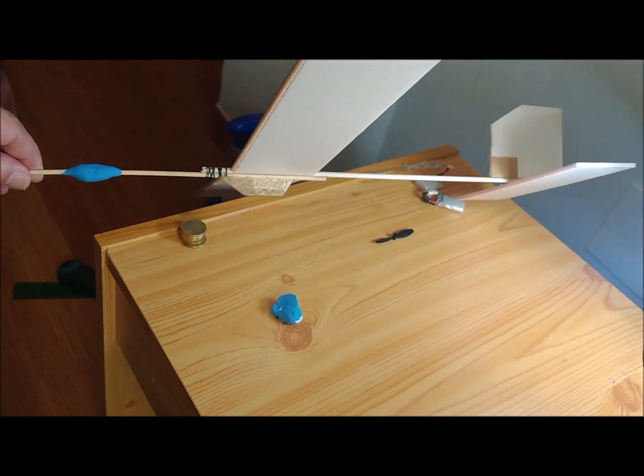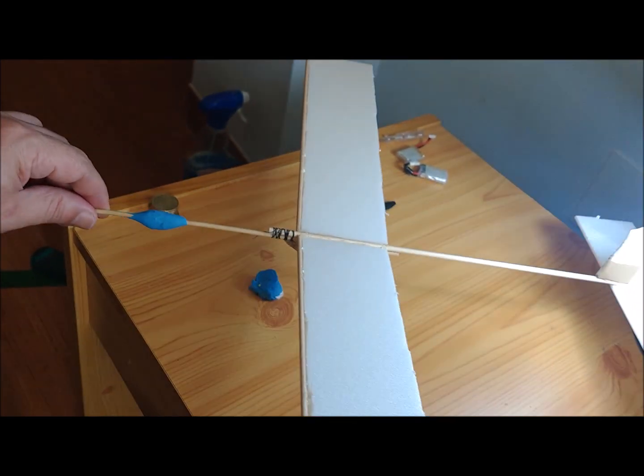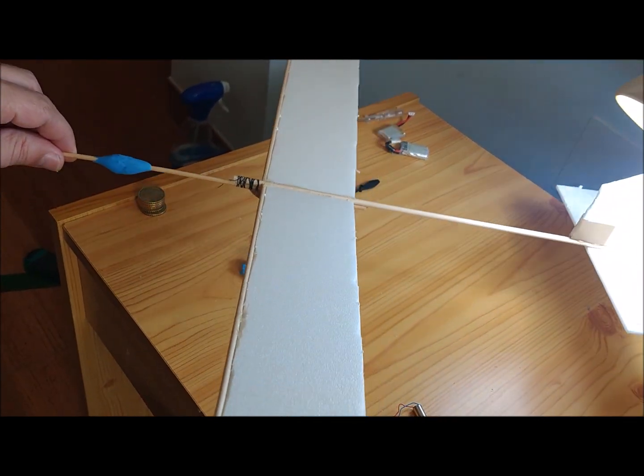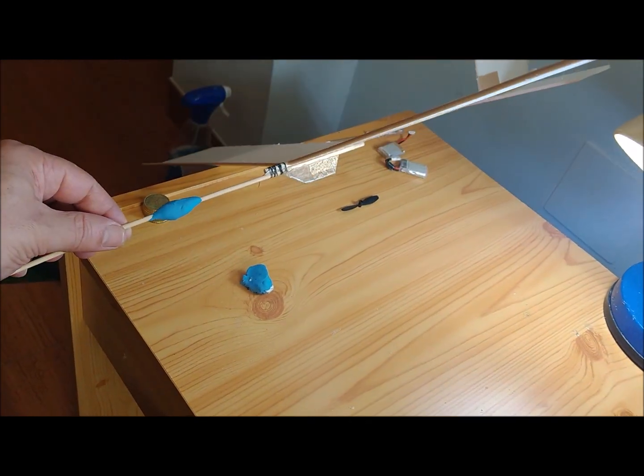We have built a mini-plane that weighs 38 grams. To assemble the aircraft frame, we used 4mm diameter wooden sticks for the fuselage, and 3mm diameter wooden sticks for the wings.